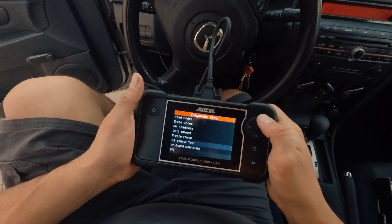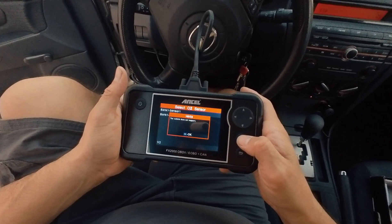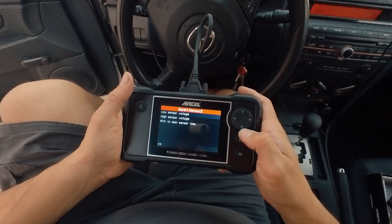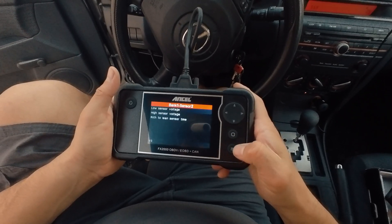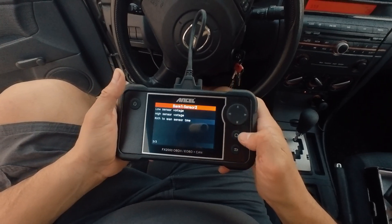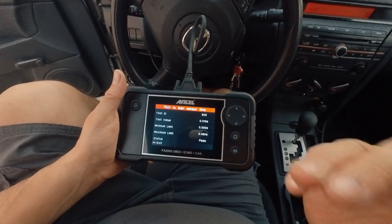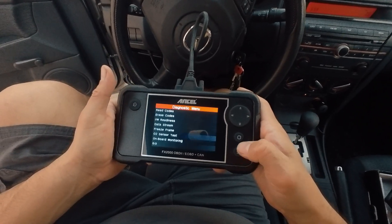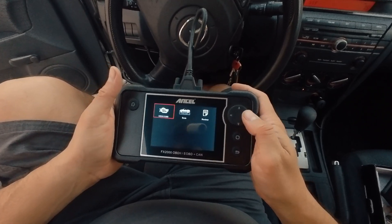Going back, we have a lot of options here — you can even erase codes and test the sensors. For example, sensor one bank one — this vehicle doesn't have support for that. Let's try sensor two and the low voltage sensor. It's doing the test right now — it tells you the maximum, high voltage, rich lean sensor time, and so forth. You might not be familiar with all this, but if you're a mechanic there's a code book that covers all of it. This is something you want to get familiar with before buying a car.